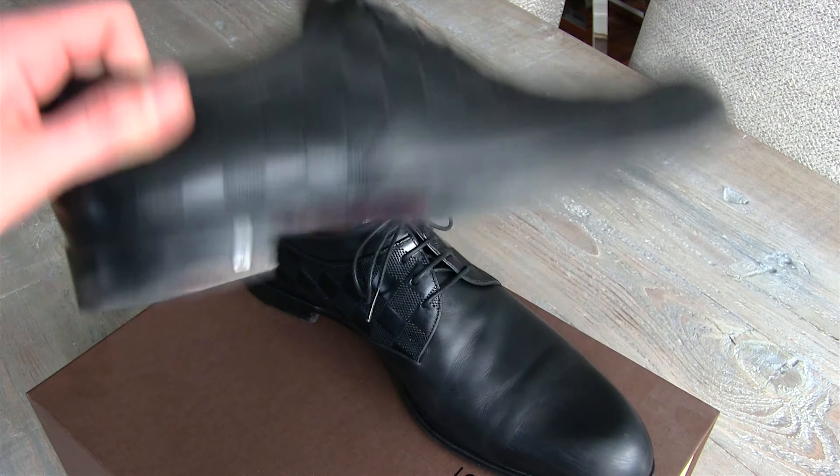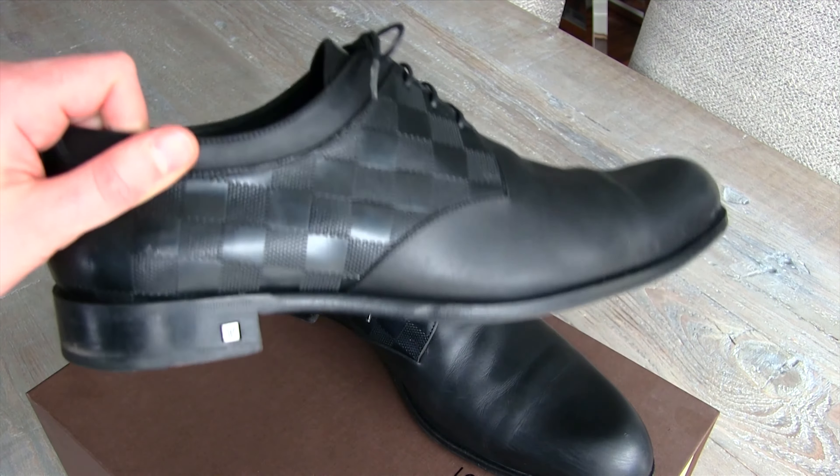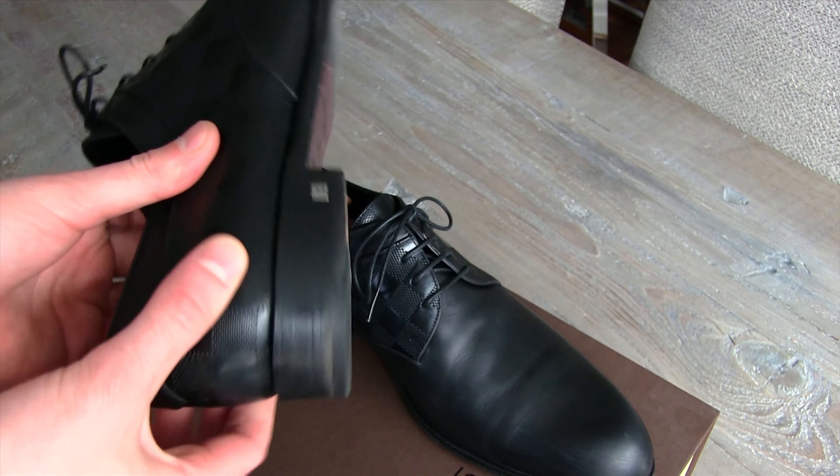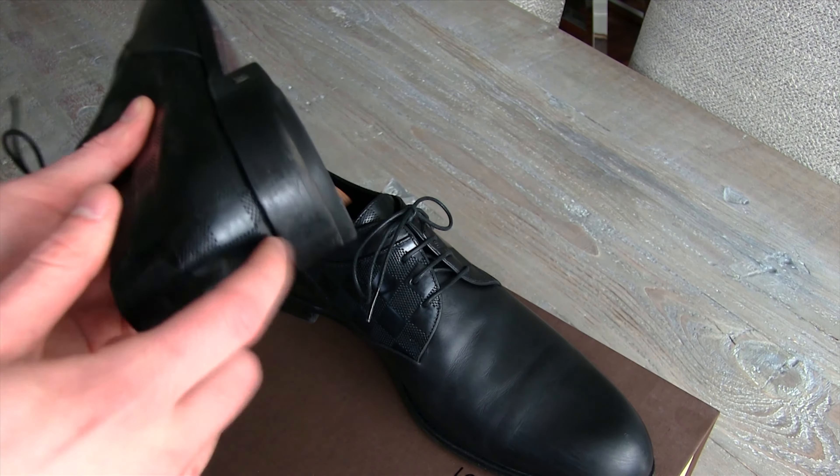The reason I got these is they kind of have that Louis Vuitton monogram check thing, and there's that little metal insert at the heel. It just adds a little something to an otherwise boring shoe.